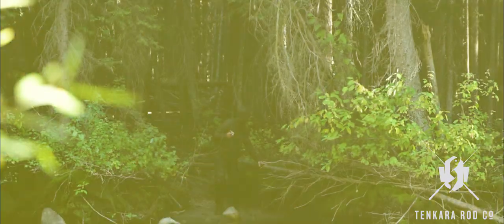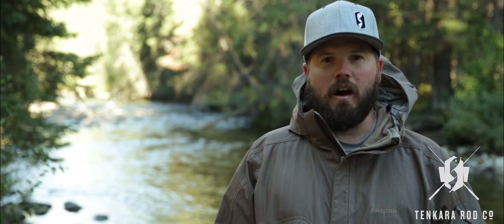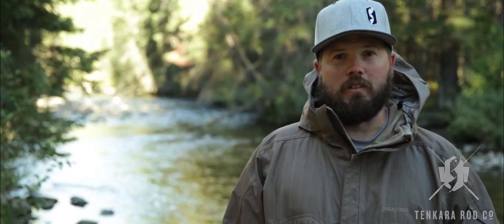The rod is made for the brushy, smaller streams, catching some of the smaller fish like brook trout. The rod has a real fun, playful action for the small streams. And because it is so short at only eight feet long, it's also a really good rod for kids to learn.